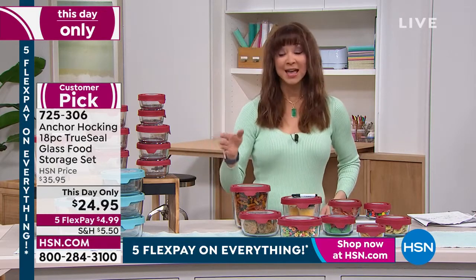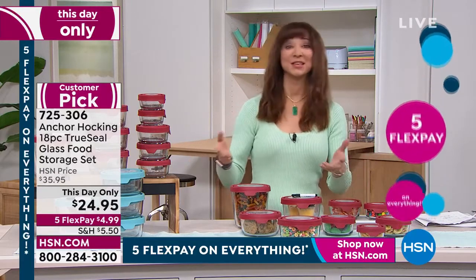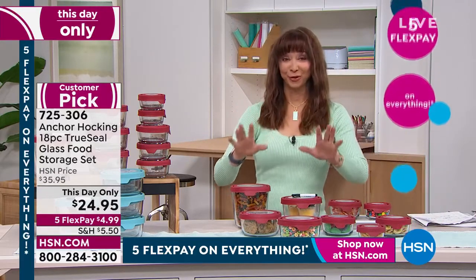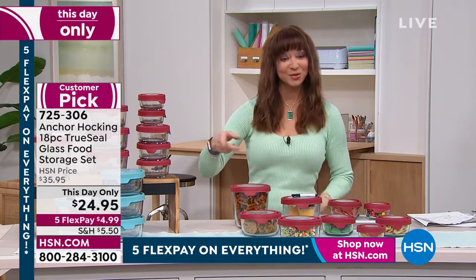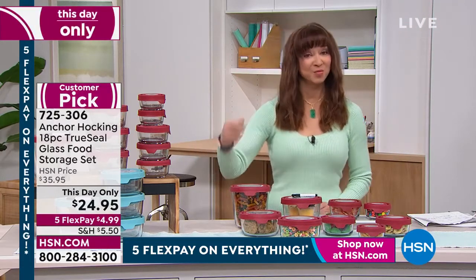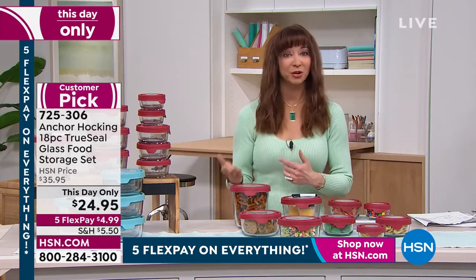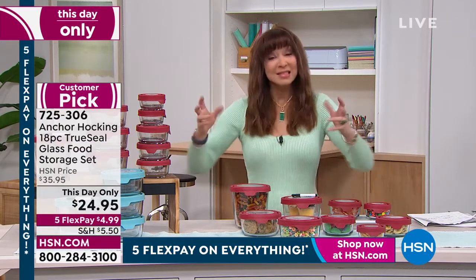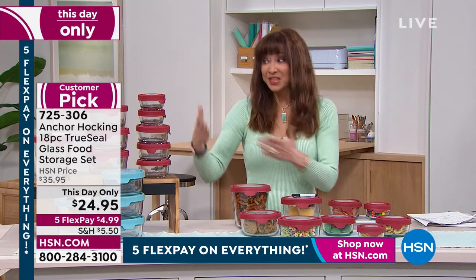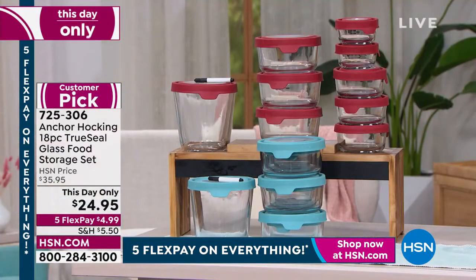Price is only good now — five flex pay. Cat knows she's seen me with my little plastic containers. One little thing of those plastic containers is a flex pay, sometimes more than that. We want to be good to ourselves and good to mother earth. When you think about the fact that you own this — this is a lifetime piece. This is lifetime bakeware and serveware, freezer and dishwasher safe. That's the thing you have to wrap your brain around.